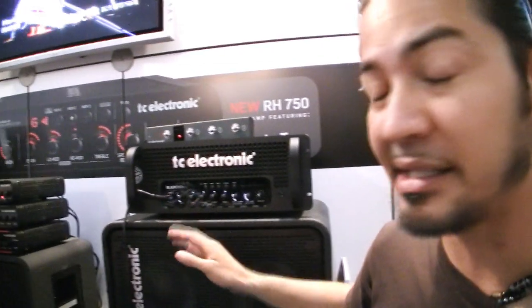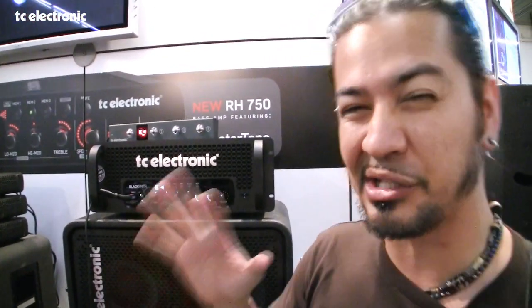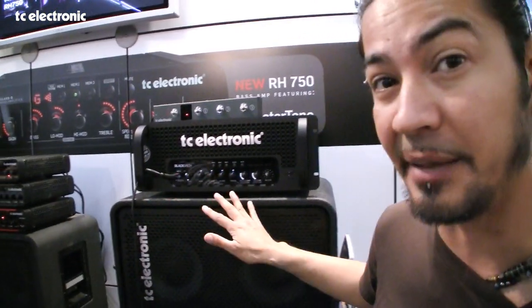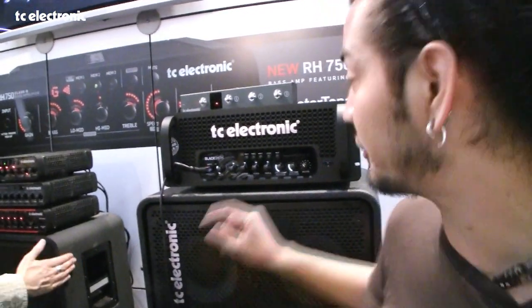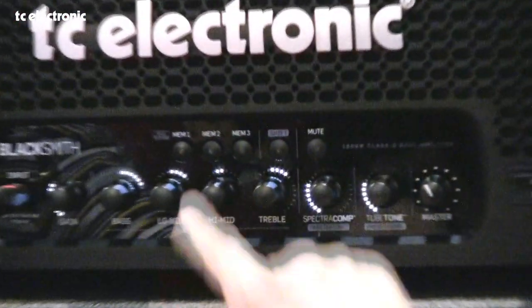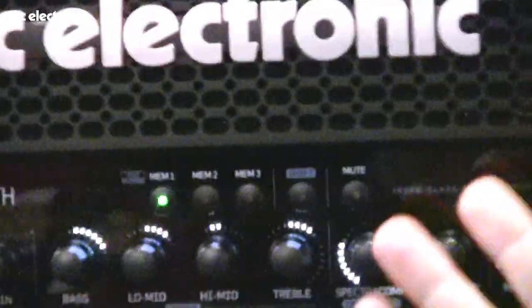We've got three memory slots. I've never been a fan of digital storage amps — there's always been too many options. They've simplified it and given you three, just like a car stereo. All you need to do is get your settings right, hold down memory one, and it's stored.